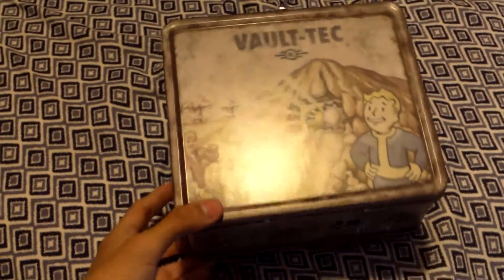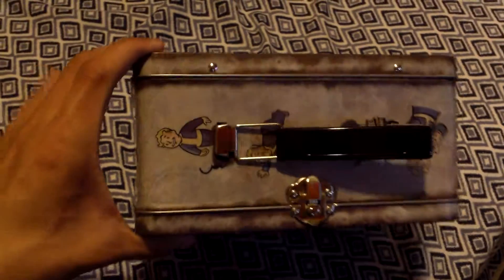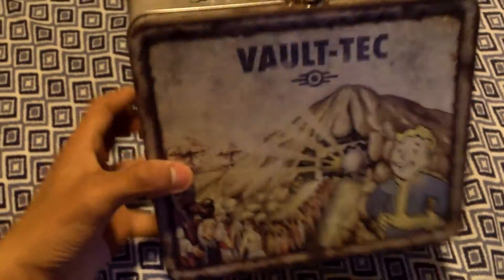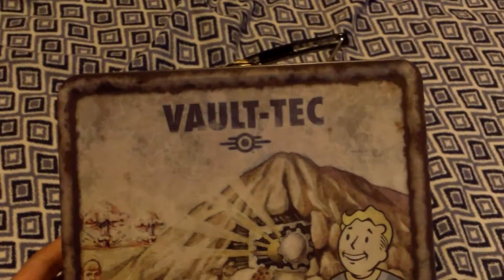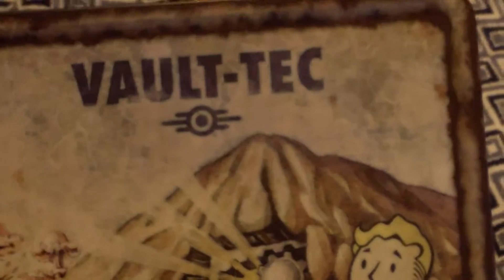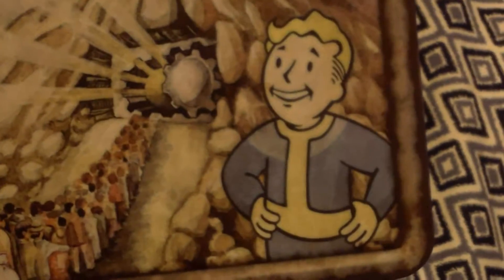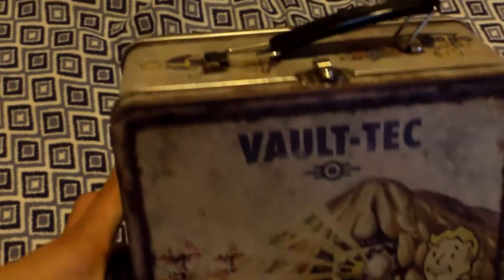Welcome, my fellow Wastelanders, and welcome to my Vault-Tec Fallout Lunchbox. This is an amazing souvenir — an amazing piece of merchandise I got from Cards and Comics. It looks really authentic with the fake rust paint and all faded artwork. Here we are, the iconic Vault Boy mascot and all the people waiting in line to enter the vault while there's a nuclear war. And I really love this lunchbox.